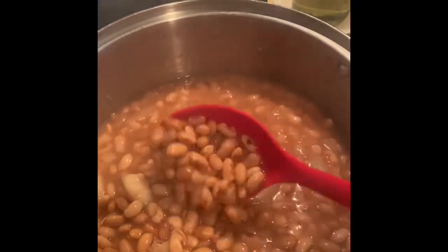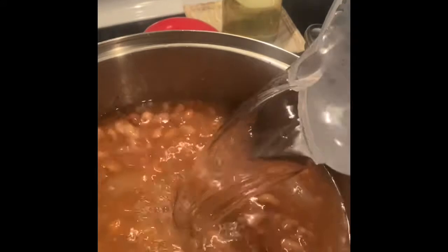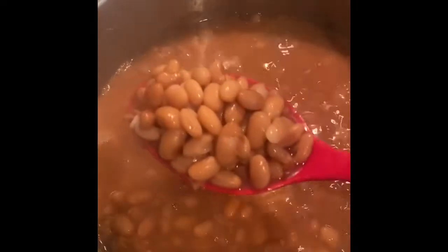Here I've let the beans boil for about an hour. Now we're going to add four cups of water — you can see the water has already evaporated. Adding four cups of water fills it about a little bit more than half. You want to let them boil for at least another 30 minutes.